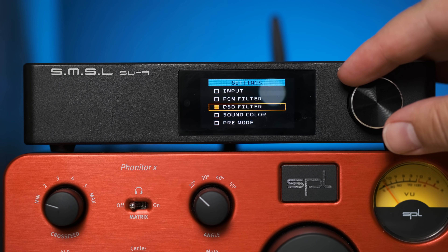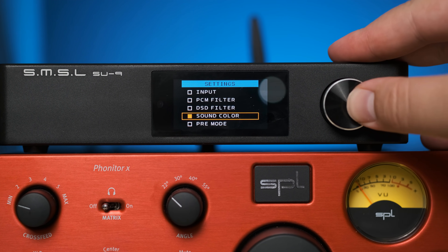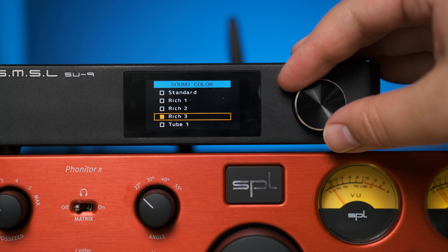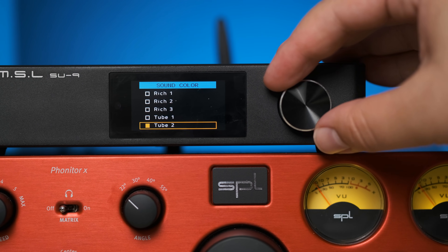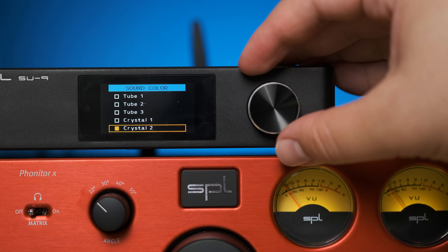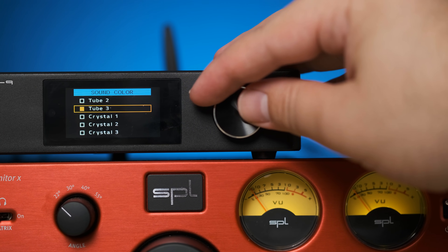The more interesting aspect for some people is going to be the sound color function. This is something I don't see that frequently in DACs, because usually you want a DAC to be as transparent as possible and not really be the thing changing the sound. But that goes back to the question about do we want things to just measure well, or do we care about synergy and things that might enhance the sound in some way?